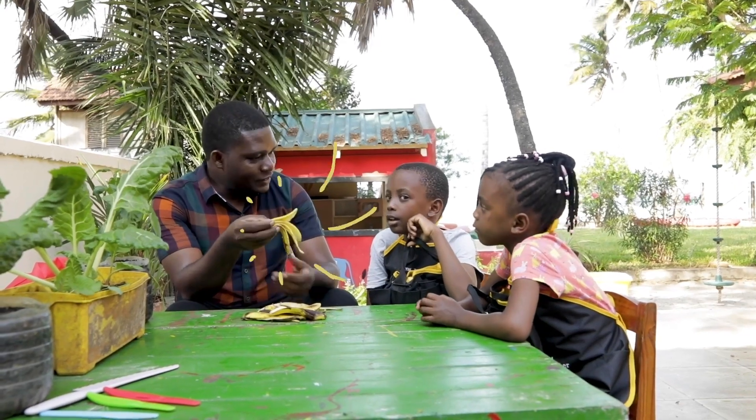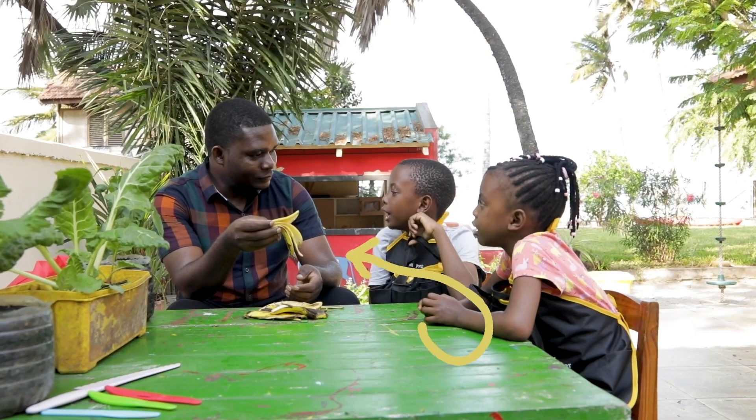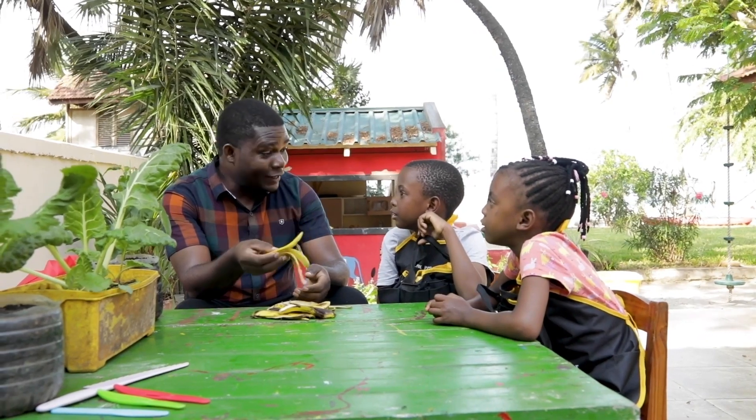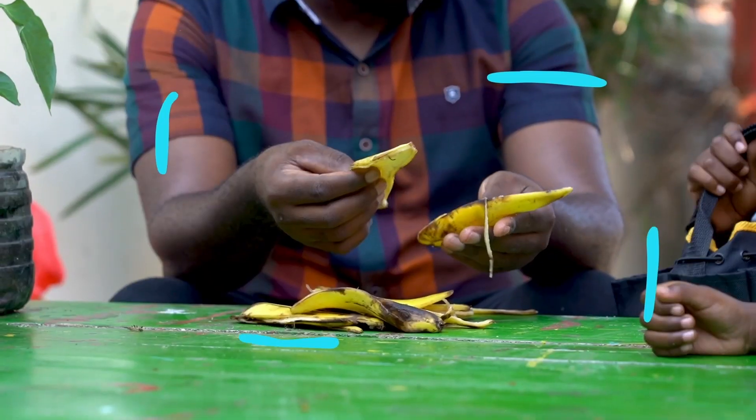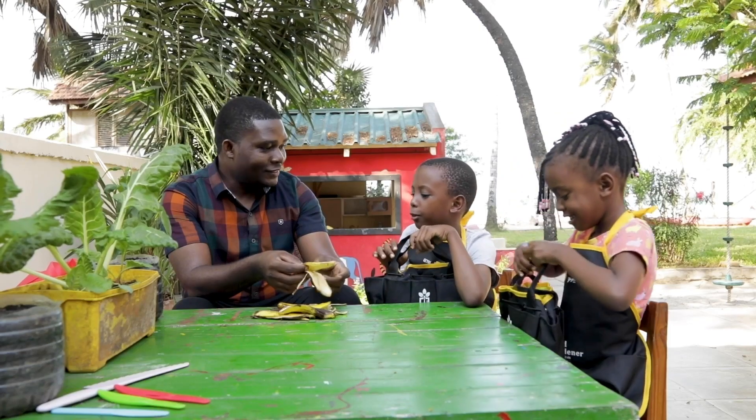Do you know what this is? Banana peel. Do you like bananas? Yes. Do you know you can make a liquid fertilizer by using this peel? I didn't know that.